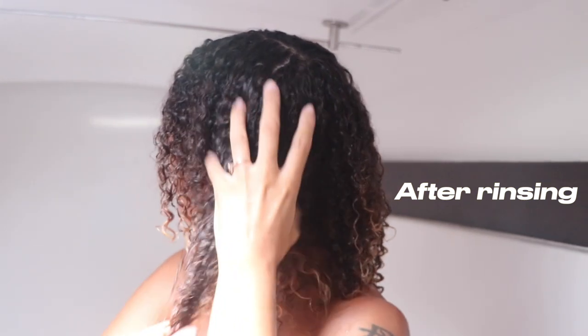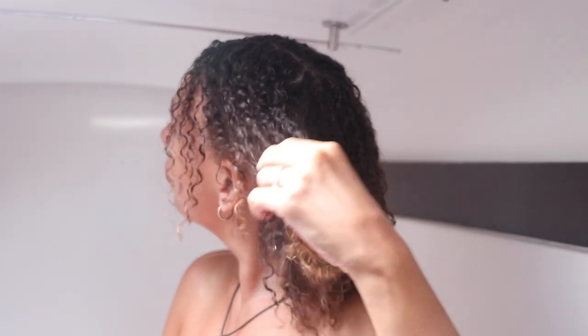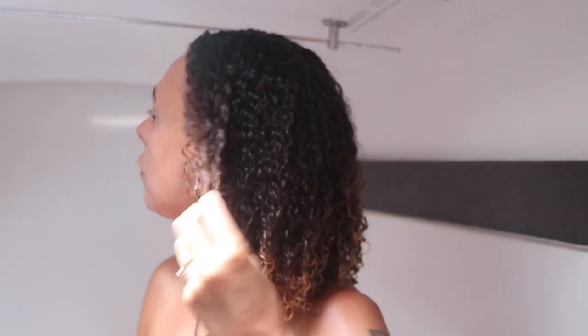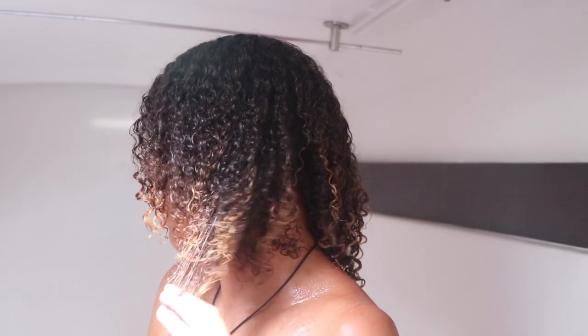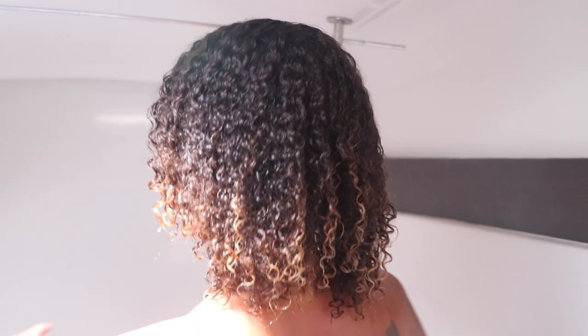After rinsing it out, my hair feels very moisturized — and it's not one of those products that feels moisturizing in the hair but goes back to normal once rinsed. I also don't get that greasy residue that feels like it's just coating the hair in a false moisturized state. I sometimes use this as a leave-in as well, and I don't get the residue that way either.